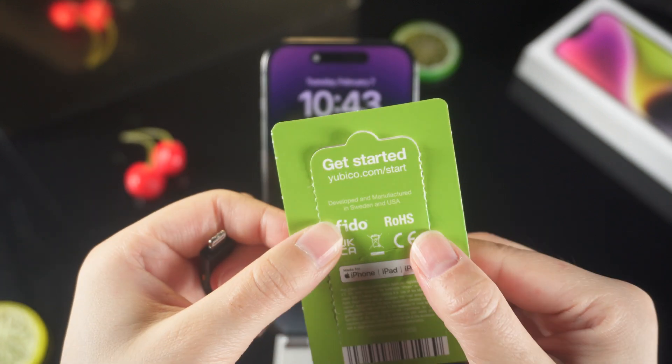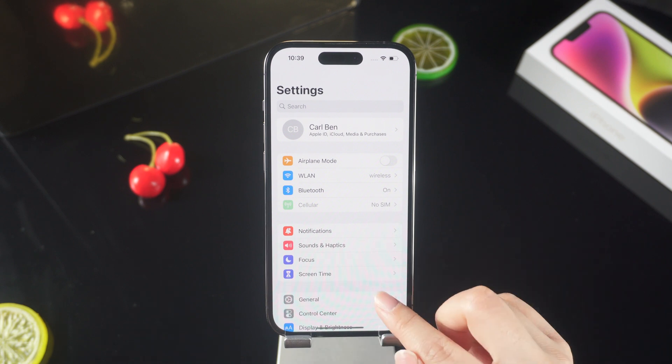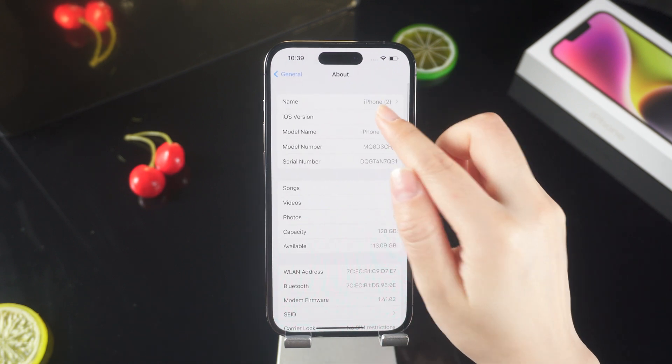You can buy the YubiKey 5 — it works with most Mac and iPhone models. First of all, make sure your iPhone has been upgraded to iOS 16.3.